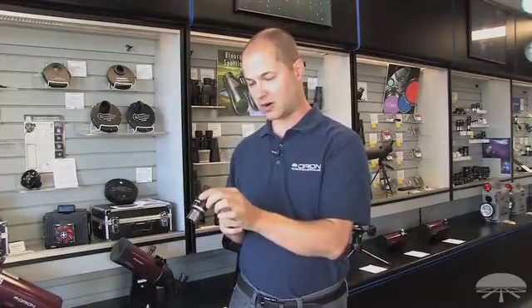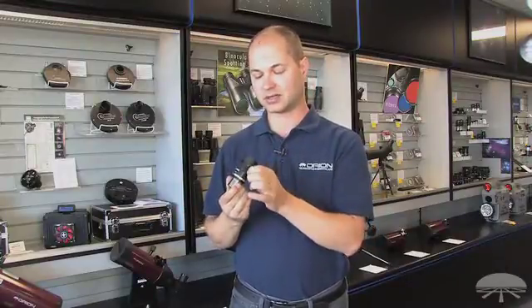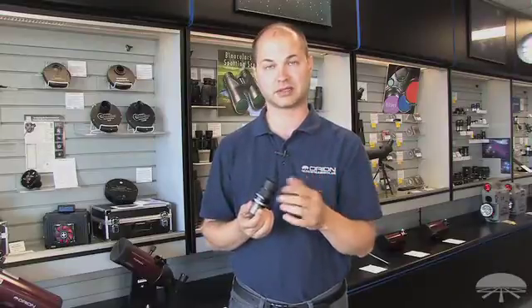It goes from 7 to 21 millimeters, meaning that you have all of those magnifications all in one. Rather than having to change eyepieces — low power and then popping it out and putting a higher magnification in — just simply rotate the barrel and you change from a low magnification up to a high magnification. So it's nice to consolidate your eyepiece ranges all into one eyepiece.